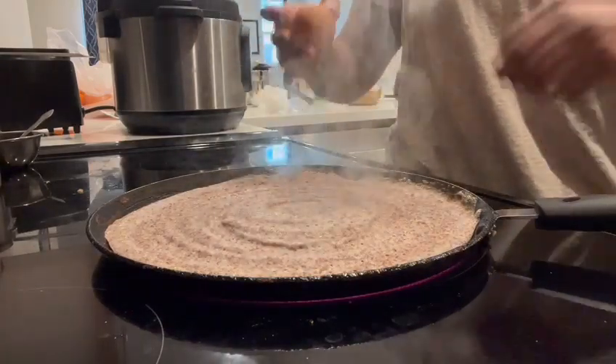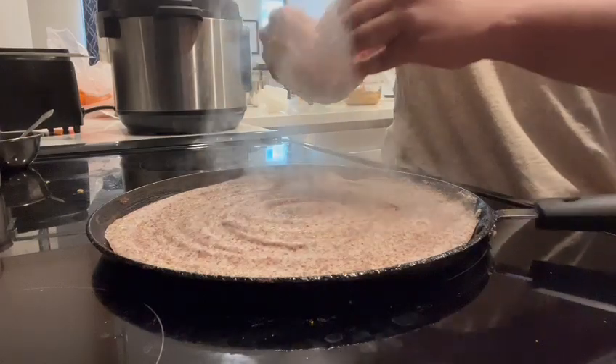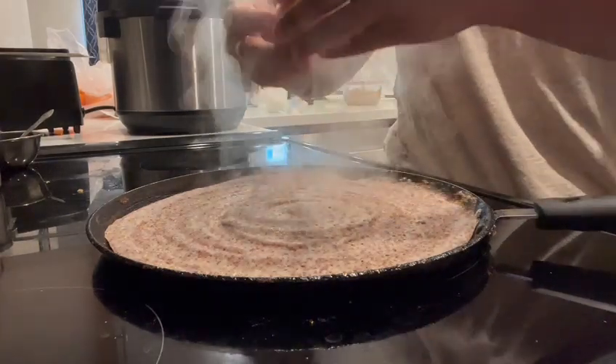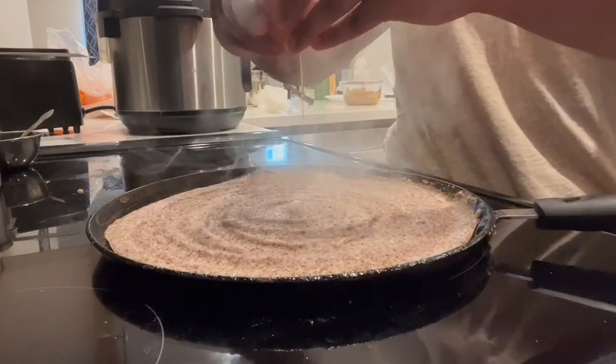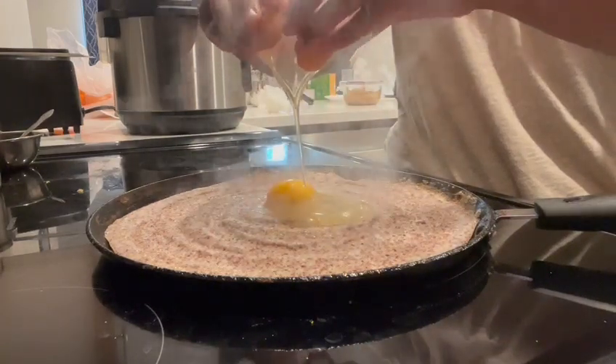To increase my protein intake, I'm adding one egg here — if you don't want to, you can skip it. Crack open the egg onto the center of the dosa and spread it using a fork to make it cook faster. Season it with some salt and pepper, or any seasoning you like.